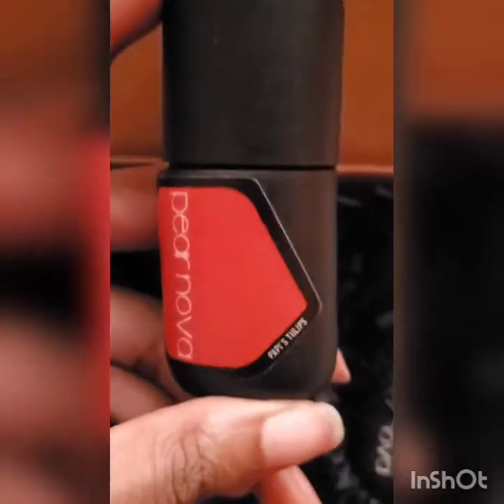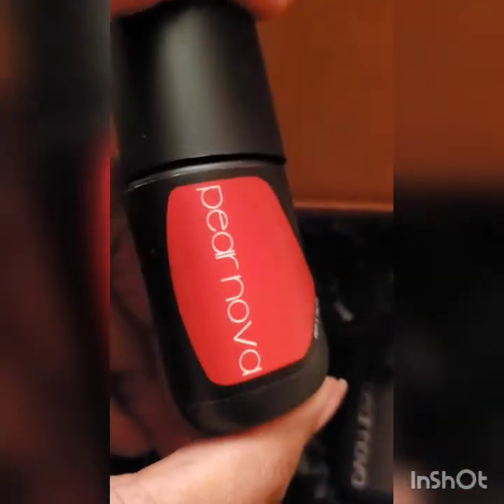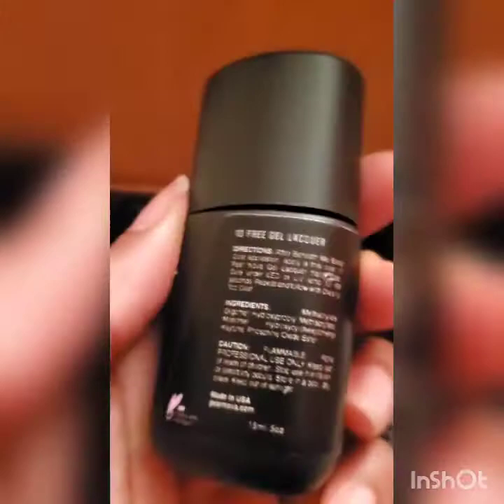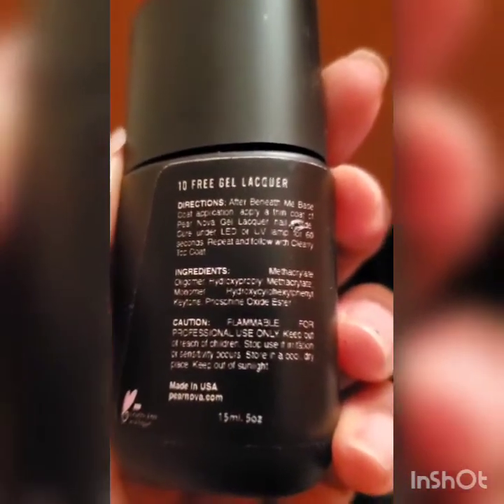I don't even remember entirely which colors I ordered — I think I just got colors. As I pick up this bottle, there's the name: Poppy's Tulips, and it actually does look like the color — a nice kind of coral salmon, more like a pink. One of the reasons I chose this brand, in addition to being black owned, is it's 10-free, which means it doesn't have 10 of the most harmful chemicals found in nail products. That's very important to me.